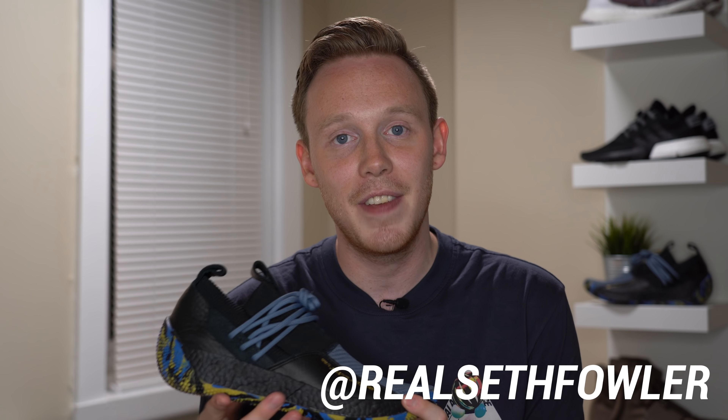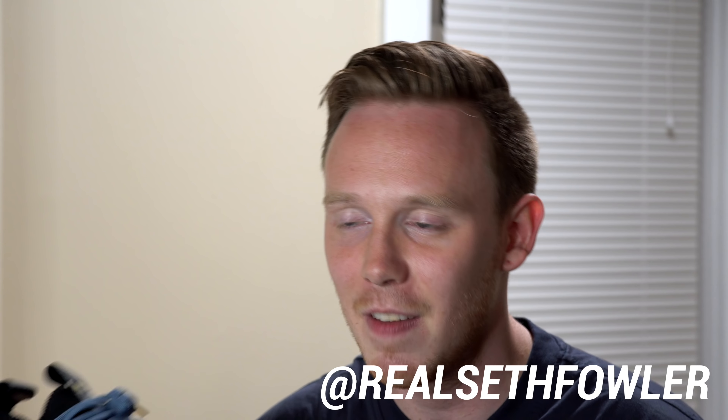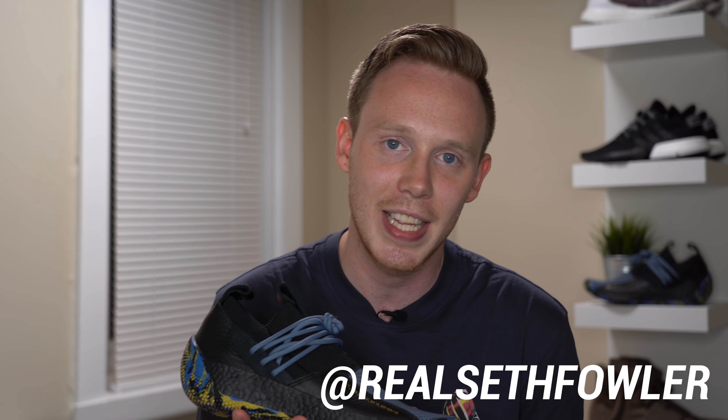Make sure to check out my Instagram and IGTV at realsethfowler — I did an IGTV exclusive unboxing of this sneaker. As always, thank you so much for watching. Please give this video a thumbs up if you liked it, subscribe if you haven't yet, and I'll see you all in the next one.